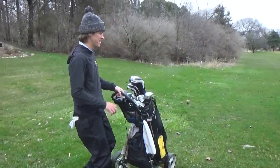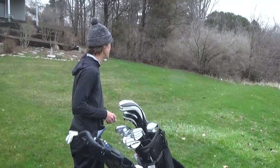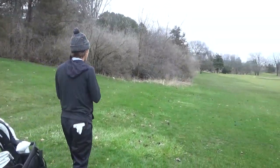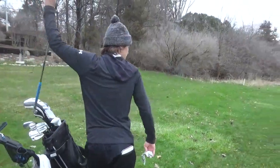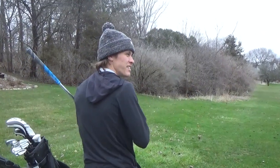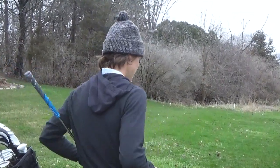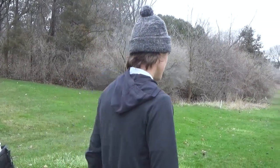We're going to play lift, clean, and place today. It's a little wet out, but we'll shoot this one. I've got 152. Flirted with the OB on the tee shot, but I've got an 8-iron here. I'm just going to try and get it there. Long is a little okay — got a pin in the front. Let's see how it goes.